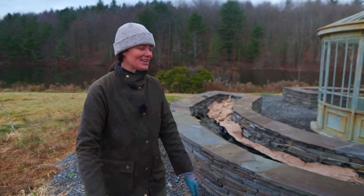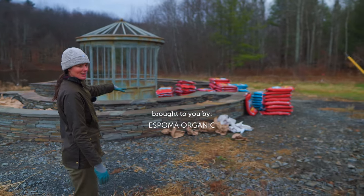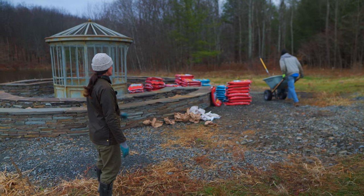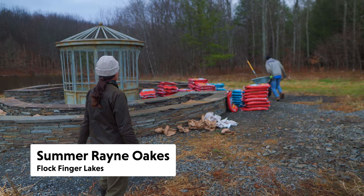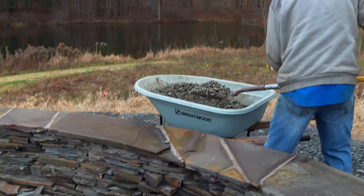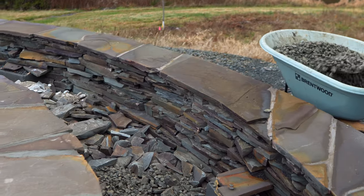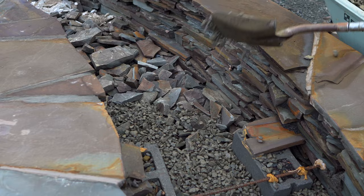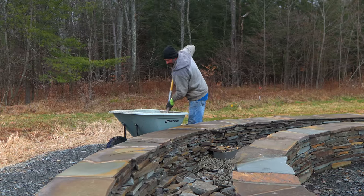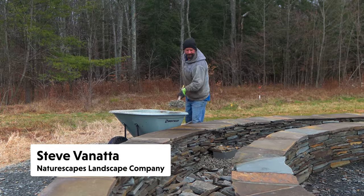We're getting it done today, sort of, because we're going to be out of our geotextile fabric that we're going to put in the raised bed. Steve is doing the brawn part of the job — I took the big chunky stones and put them on the bottom, and now Steve's doing the number two stones on top just to give it a nice base. It also helps protect from little critters getting into the raised beds.